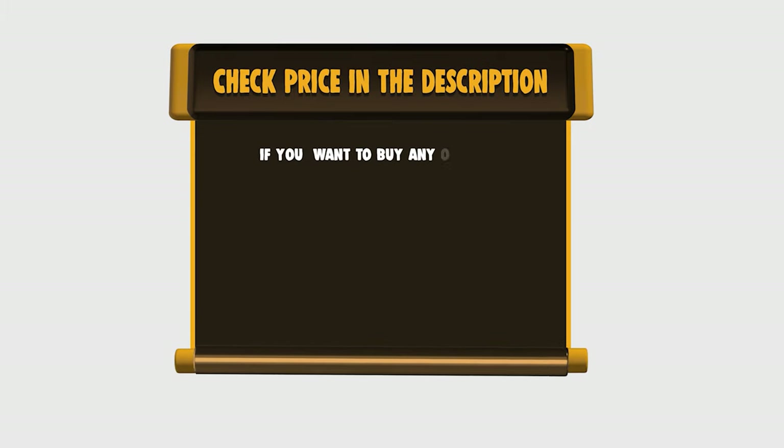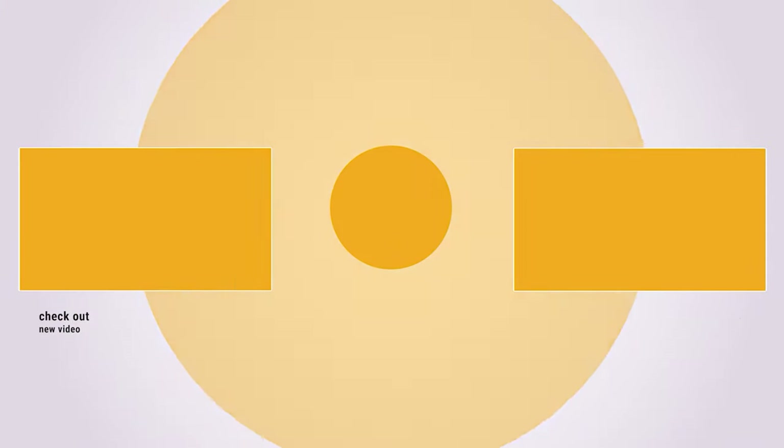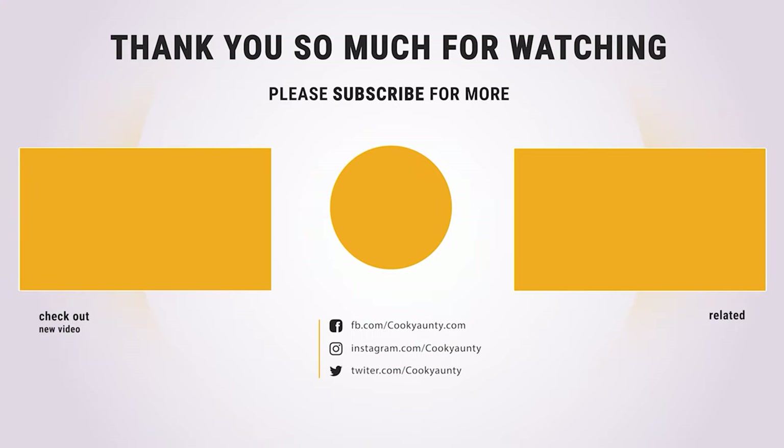To buy any of them, please check the link below in the description to get the price and more information. Thank you so much for watching, and enjoy the great deals. Bye!